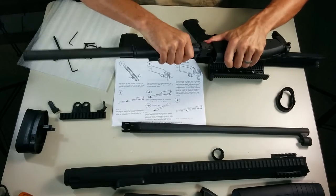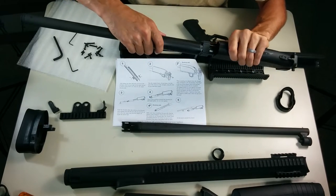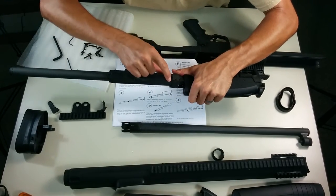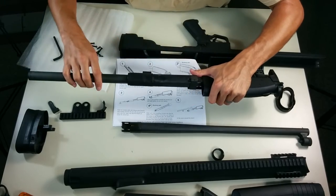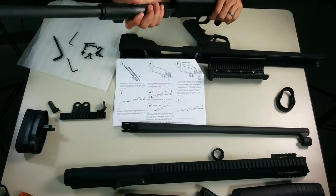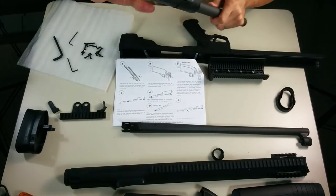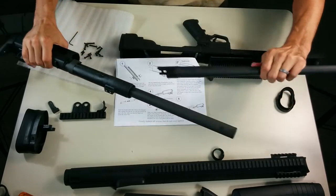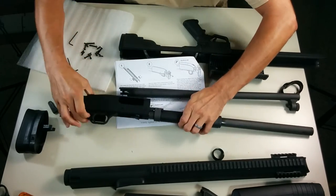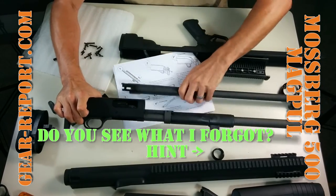There we go. We want to be sure that the little fingers here line up appropriately, so I'm going to flip that over — and the little fingers fit right into the little grooves. Make sure it cycles. Yep, does well, no issues so far. Now we can put the barrel back on. To put the barrel on, we need to pull this halfway — not all the way out, not all the way in — then the barrel slides in.